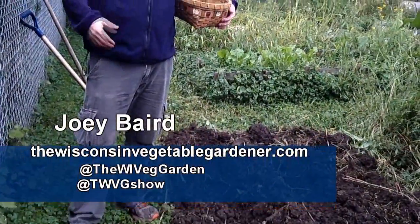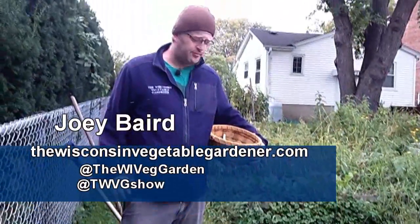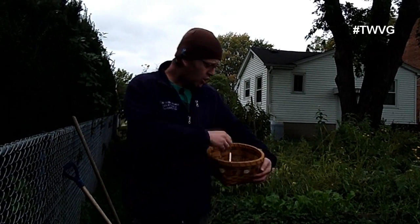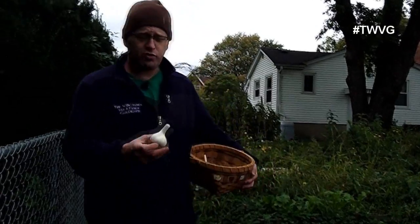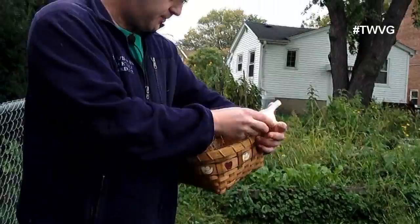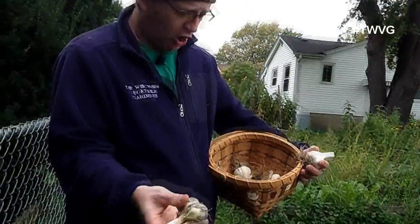We plant garlic the first weekend in October each year. You can plant garlic in the spring, however you need to plant it very early — as soon as you can chisel it in the ground — in order for it to get the proper number of cold hours to develop the bulbs and cloves correctly. We've attempted this with mild success. We find that planting in the fall, we harvest it in June or early July, and we get very nice large bulbs of garlic.